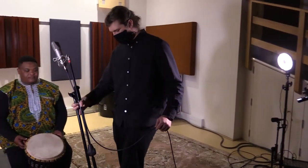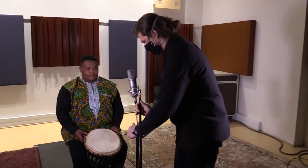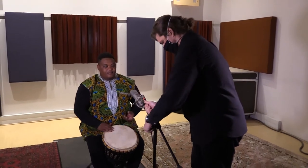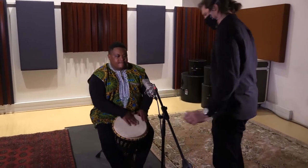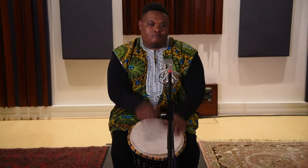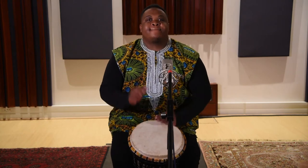In a studio situation where you might have access to more microphones, you can get a better sound by using two of them. You can still use a dynamic microphone like the SM57 on top, or you can use a condenser microphone which will probably have a wider frequency response. Here we're using the Neumann U87.